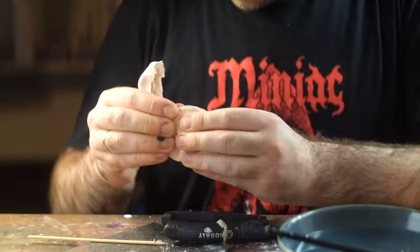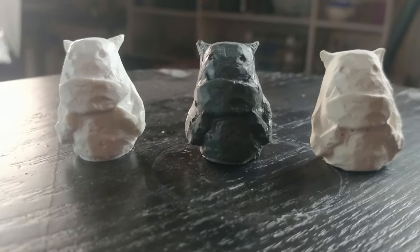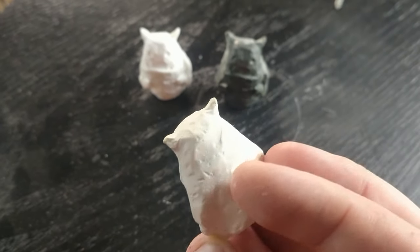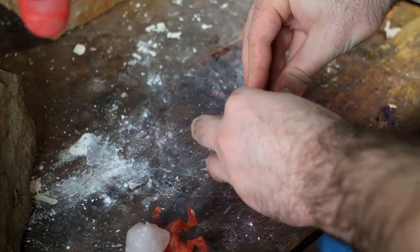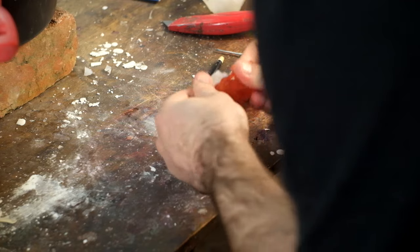But a few years later I couldn't get the hot glue trick to work anymore. I found out it was because the weird dollar store packs — like $1,000 sticks for $2 that come with a free hot glue gun — had too high of a melting point, so it didn't work in the same way.